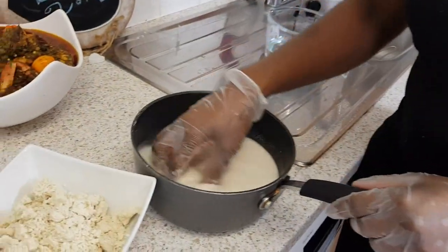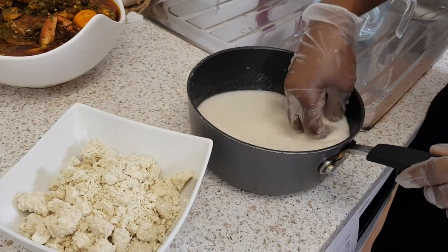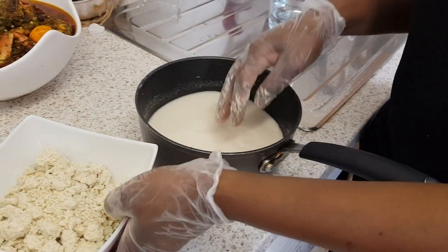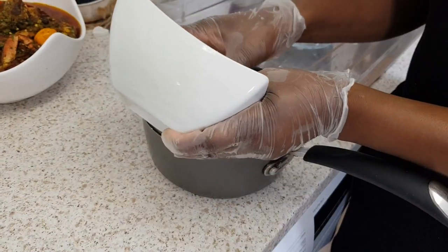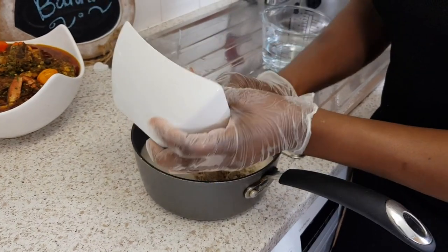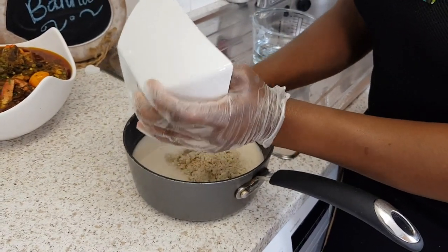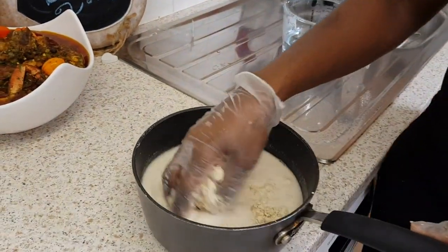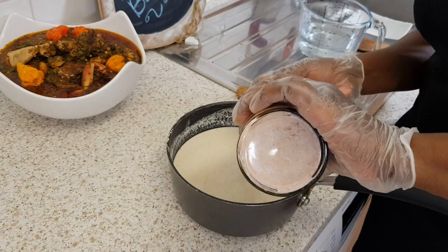I've mixed it up with about 400 grams of water. Now I'm going to put in the corn dough and mix it all out, then add one tablespoon of salt.